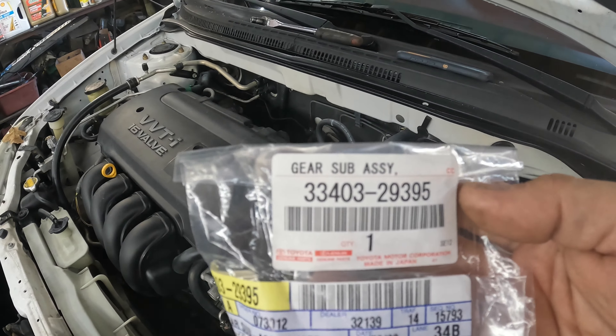This is the part number for the updated driver gear that goes into the speedometer: 33403-29395 — that is a Toyota part number, and this did come from Toyota. The way we do this is I think really too hard — we're going to start by pulling some things apart.